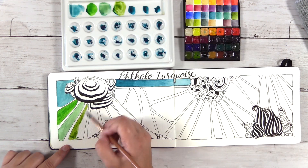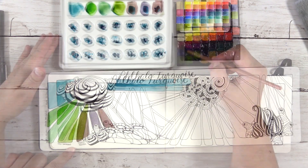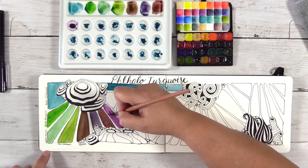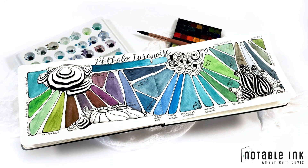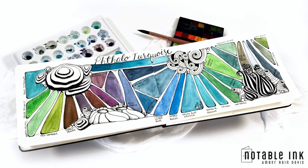Hey guys, it's Amber. Welcome to my Daniel Smith watercolor swatch book series. In this series I will focus on one Daniel Smith color and mix it with all the other colors in my palette to create these swatch book pages.